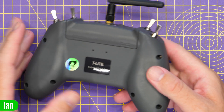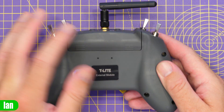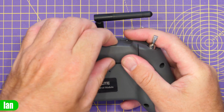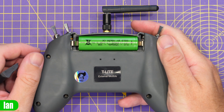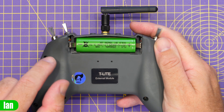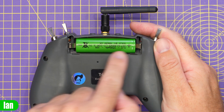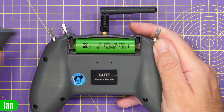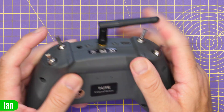On the back there is a little bay cover for the battery. They don't include a battery as standard with this radio, but it takes a standard 18650 - just one. You do need to make sure it's the right type; it doesn't like the flat-top ones. I actually had to bend the pins out a little bit to allow it to fit, so bear that in mind.